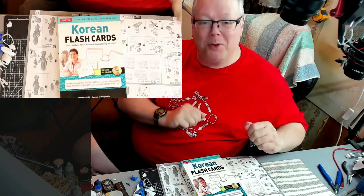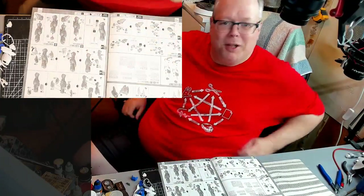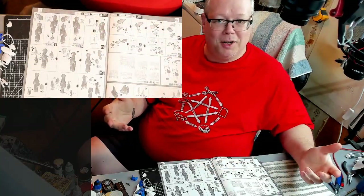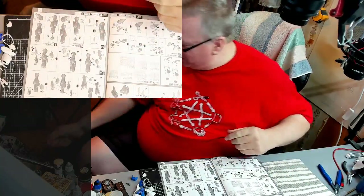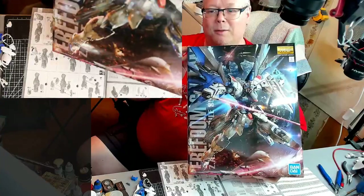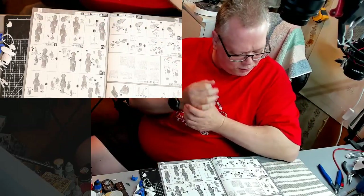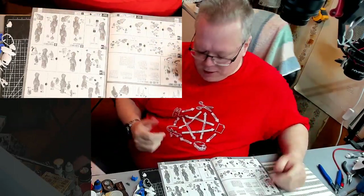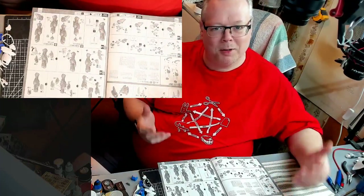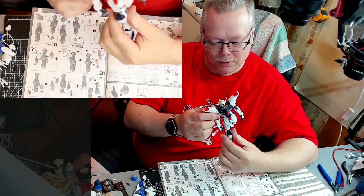Good morning everyone — that's how you say it in Korean, as you can see I was looking at my Korean flashcards. Welcome back to the stream, welcome to another video. Today we are continuing the build, continuing on the Master Grade Freedom Gundam by Bandai. This is part three, I think — I never pay attention, after a week I can never remember what part I'm on.